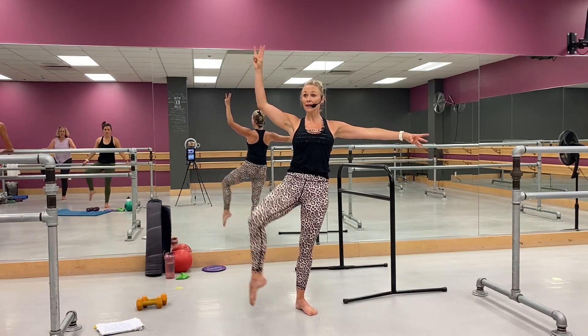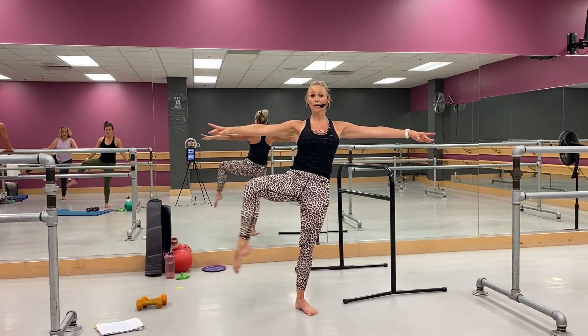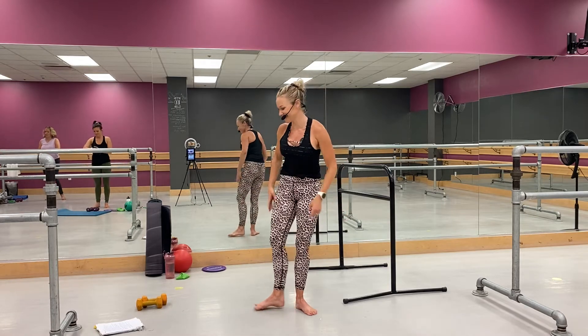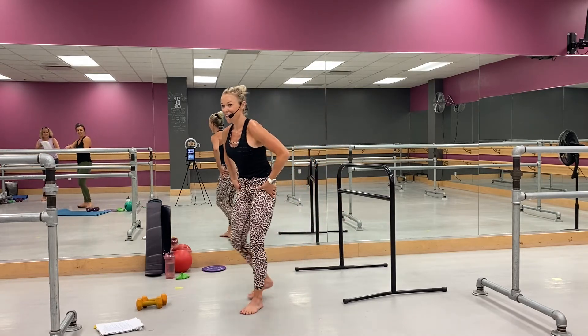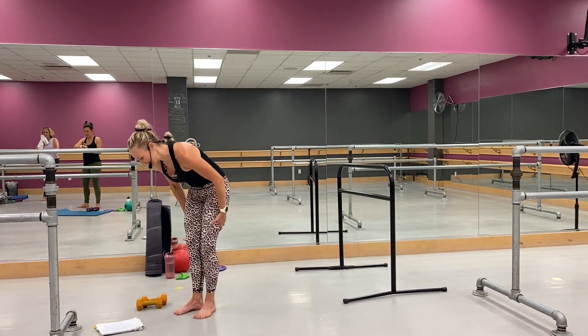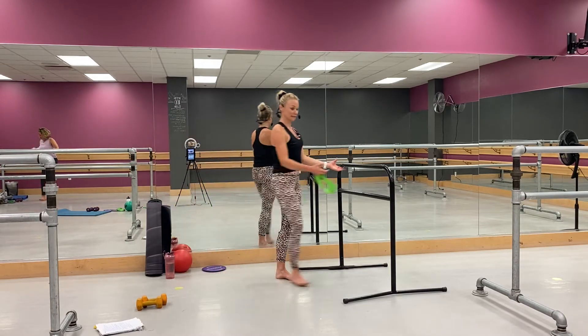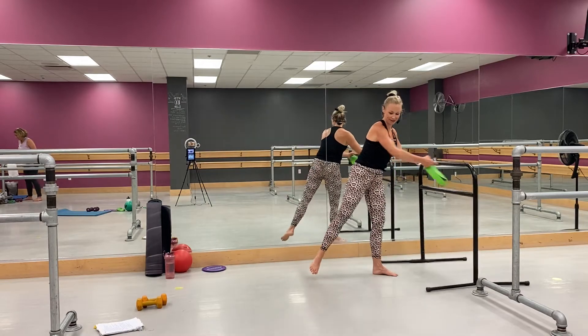Four, three, two — hold it there, go. Four, three, two, and one. Yes, okay — high hip flexors, yeah, little bit, little bit. Okay, grab your band, grab your band.